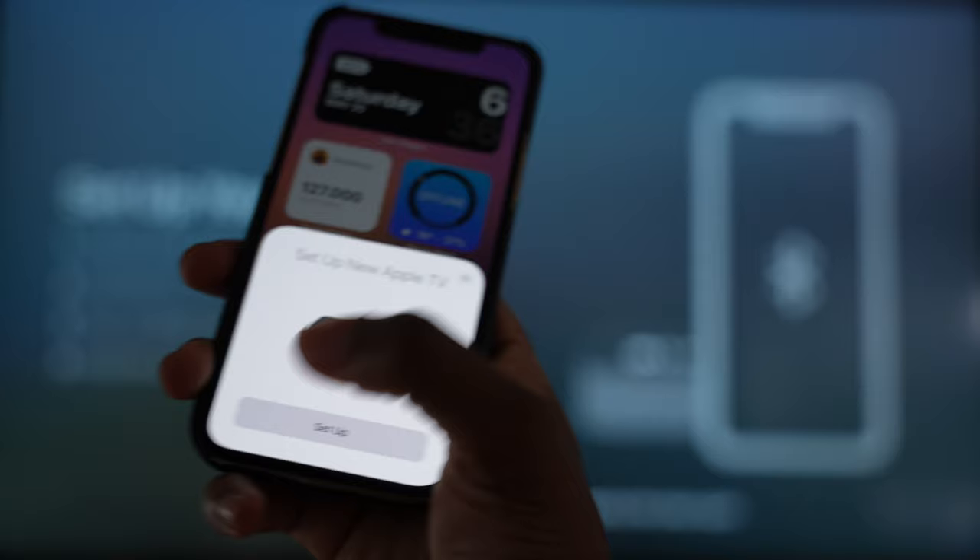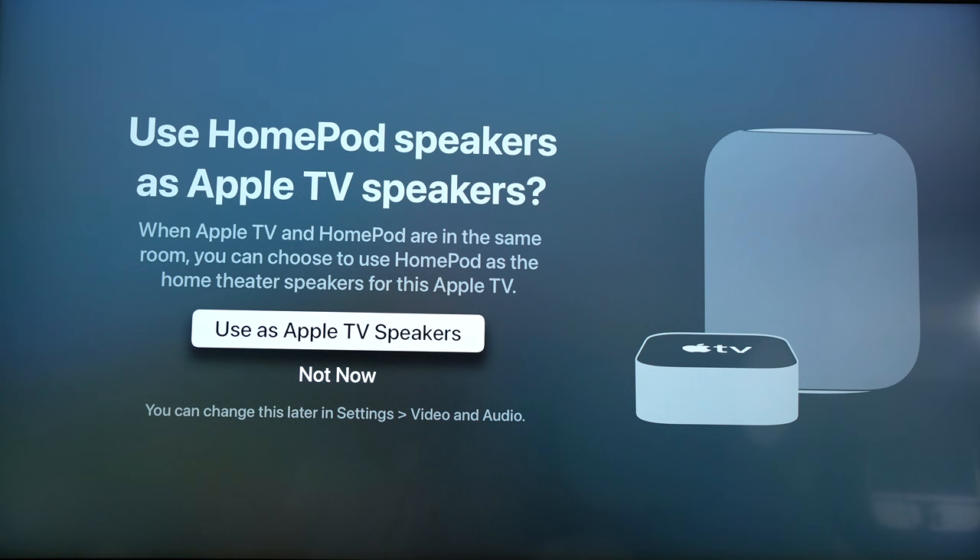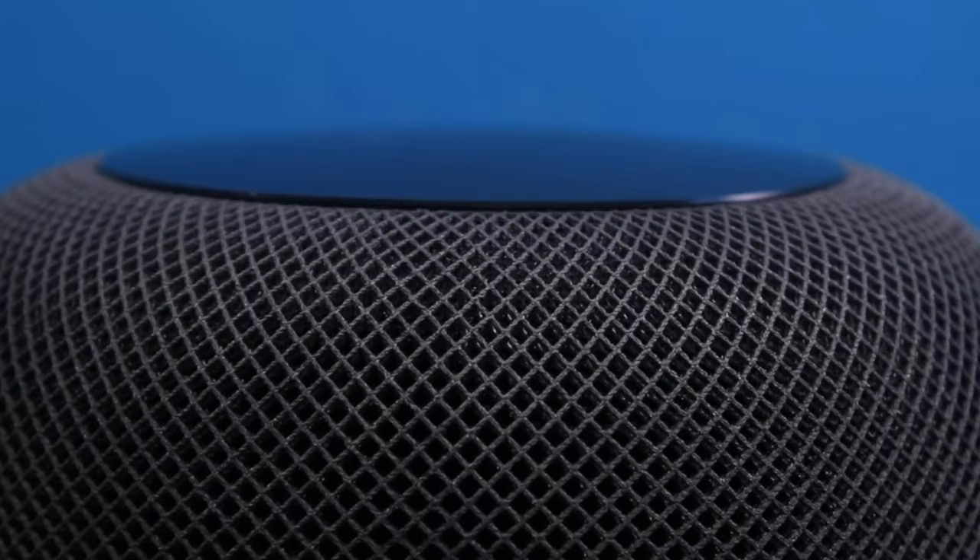Setup was extremely easy. Plug in your Apple TV, hover your iPhone over it and it automatically comes up — similar to AirPods. You tap connect and the Apple TV and iPhone communicate, exchanging Wi-Fi information, iCloud, and your Apple ID. You can also connect your HomePods and use them as TV speakers. If your TV supports ARC, you can set it up through your Apple TV and the HomePod acts as an entertainment center.